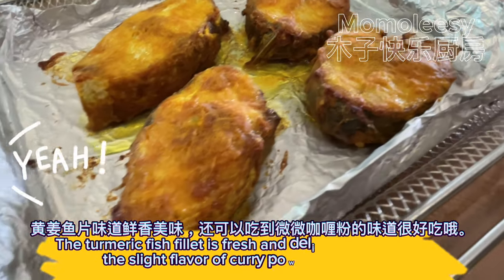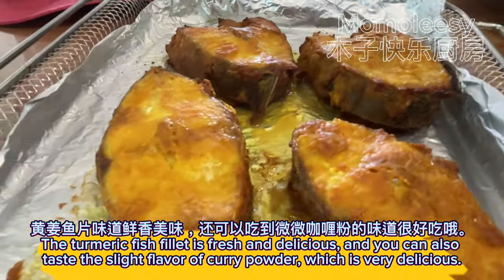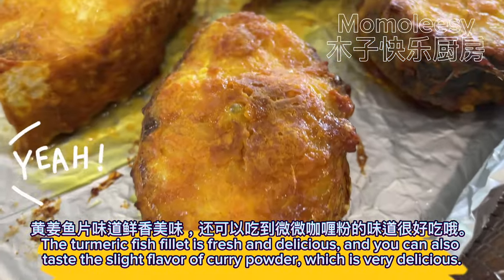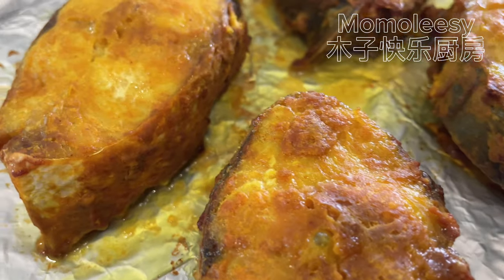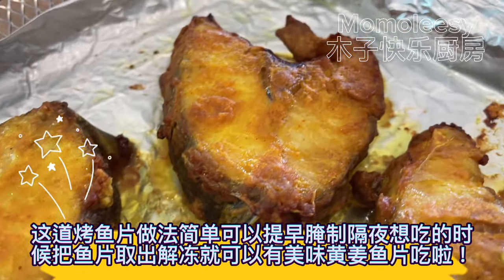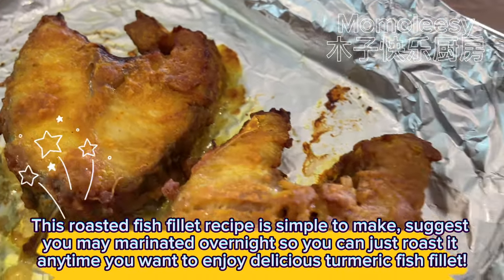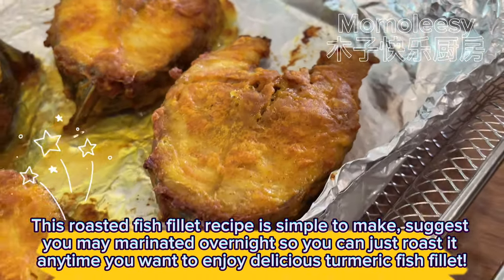Looks good and appetizing — yummy! The turmeric fish fillet is fresh and delicious, and you can also taste the slight flavor of curry powder, which is very delicious. This roasted fish fillet recipe is simple to make. I suggest you marinate it overnight so you can just roast it anytime you want.